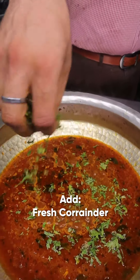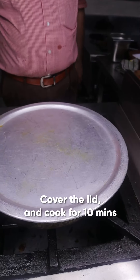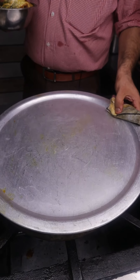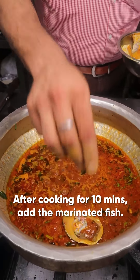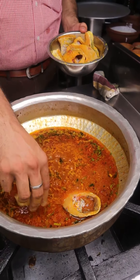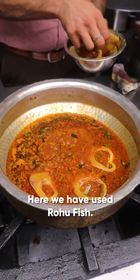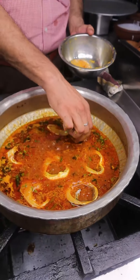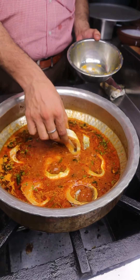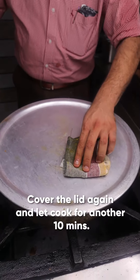Add coriander, cover the lid for 10 minutes. After 10 minutes, add the marinated fish — it's rohu fish — and cover the lid for 10 minutes.